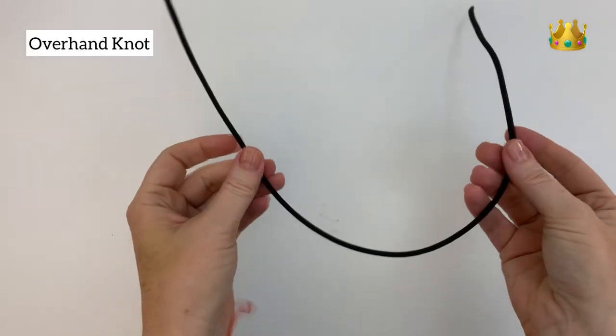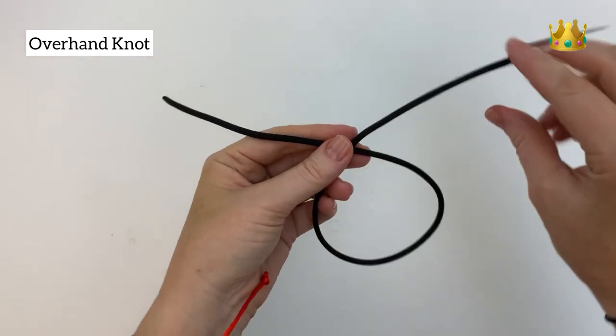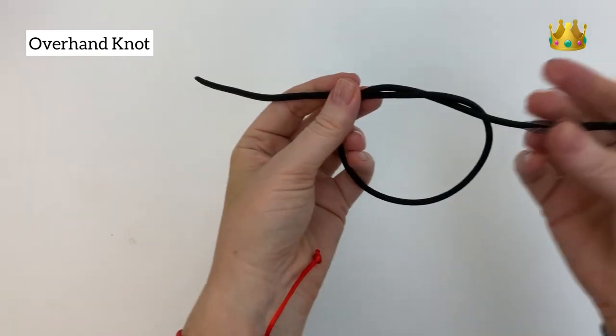First up is the simple overhand knot. Start by forming a loop, overlapping the tails at the top, then take the one on top, bring that end inside the loop, and pull it tight.